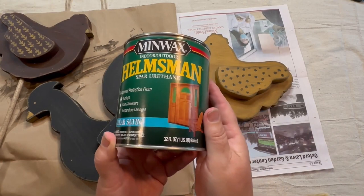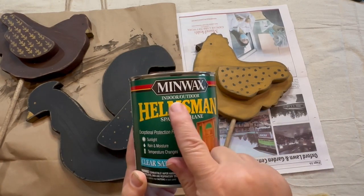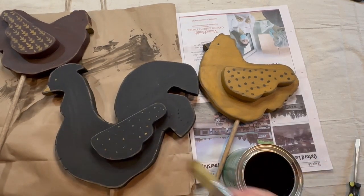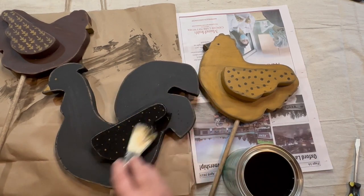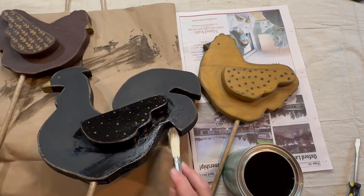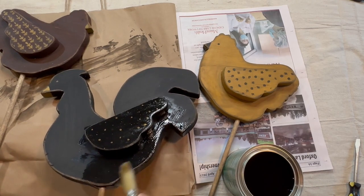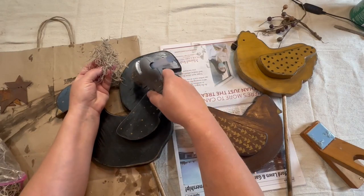Before I do any decorating I want to seal them up. I bought some Minwax indoor-outdoor sealer — I wanted clear flat but could only find clear satin, so maybe they don't make that. This worked really well; I just took a brush and painted it on. I'll leave these sit overnight and probably do another coat in the morning, then do the back side as well. I want them nice and sealed since they'll be out in the weather.